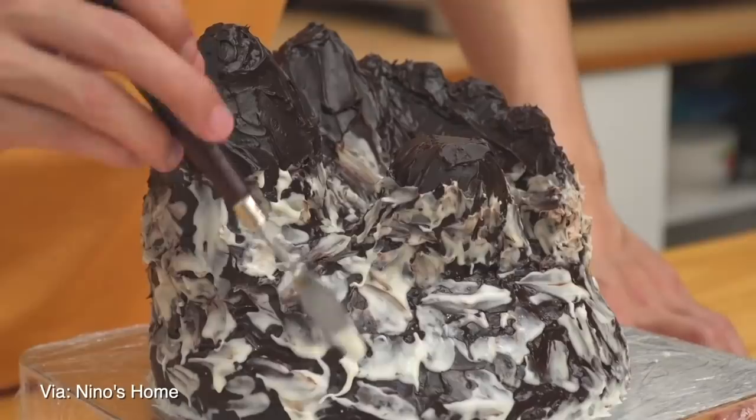It involves a lot of baking, a lot of sculpting, a lot of painting, and then at the end of it all you have a really nice treat. Hopefully.